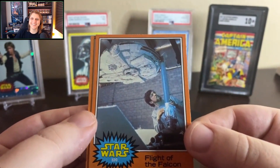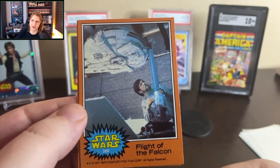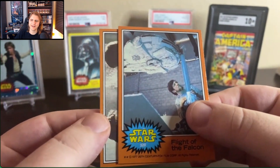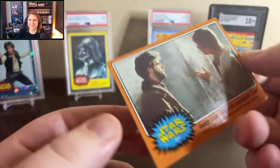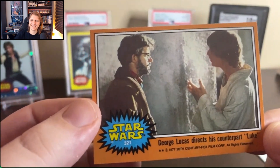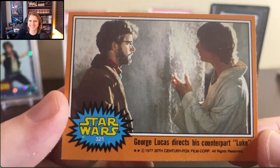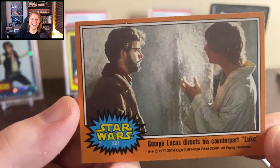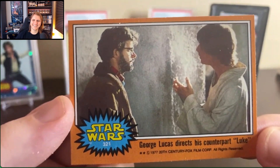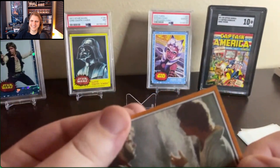I would like to someday submit some cards to PSA. When I am employed, I will be submitting some cards for grading one of these days. And here's the last card — this is going to be the last from my two packs. What a way to end it, BC. You got 'George Lucas Directs His Counterpart Luke' — quotation marks. I think we noted there might be some brush back on the director and actor being known as Counterparts, but we'll go with it.